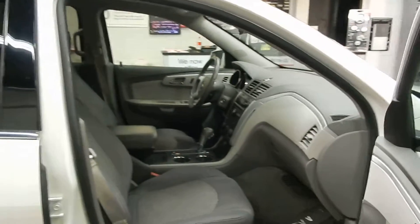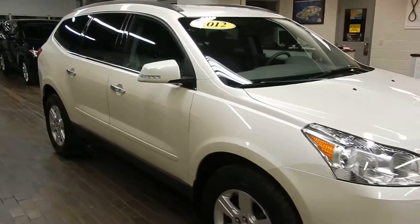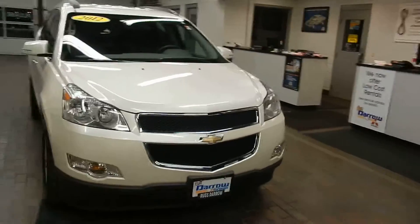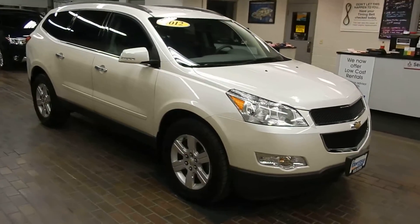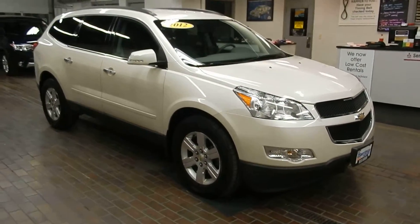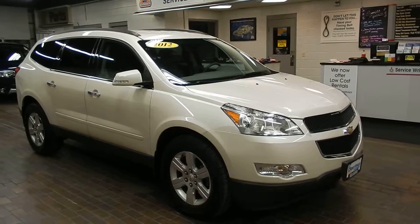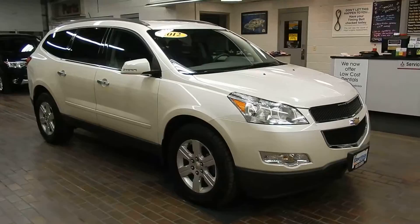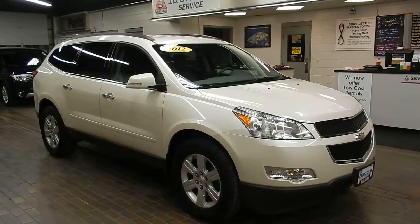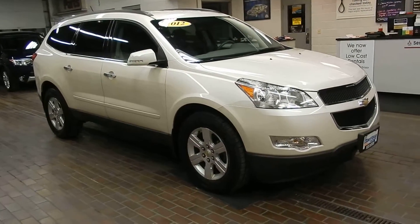So that was a quick look at this 2012 Traverse. It's great, it's clean, it's comfortable, a lot of room, a lot of power. And that all-wheel drive is going to get you through any winter storm here in Wisconsin. Why don't you give us a call at Rusty's Mitsubishi Waukesha at 262-506-3150, or just stop on by anytime on Highway 164. We'd love for you to come by, work with one of our salespeople, maybe even take it for a test drive — maybe you'd even want to take it home tonight. Thanks so much for watching, take care.